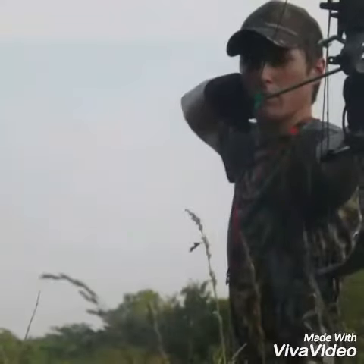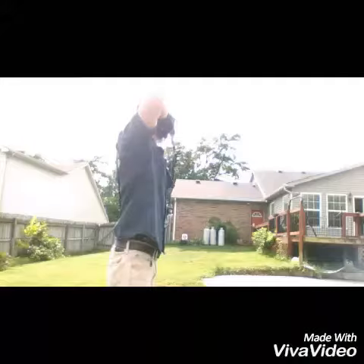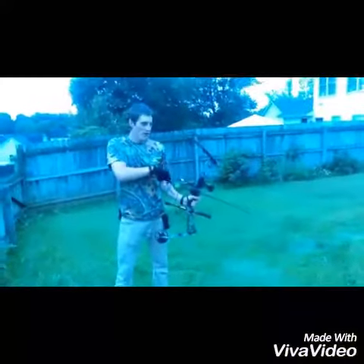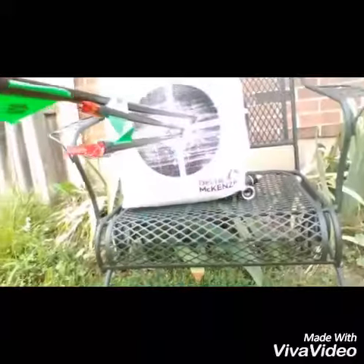Huntin', fishin', lovin' every day. That's the prayer that a country boy prays. Thank God he made me this way. Huntin' and fishin'.